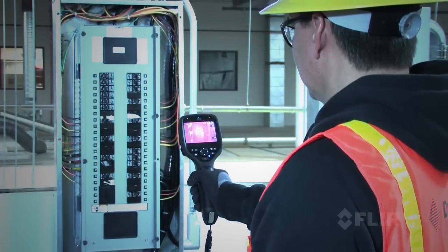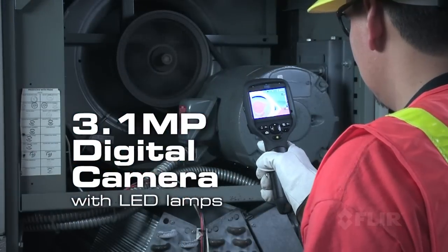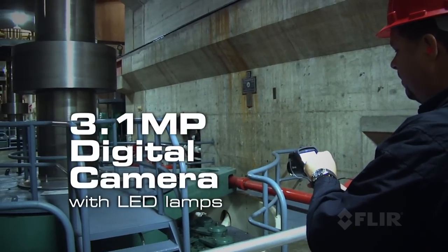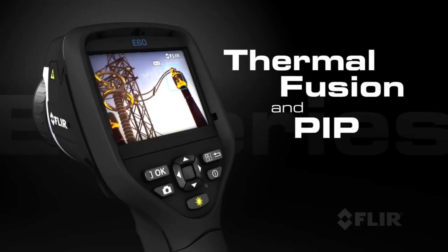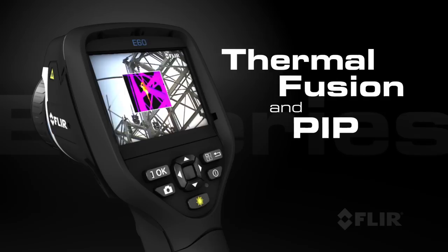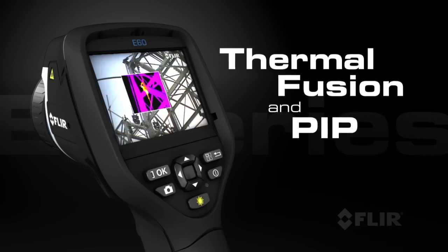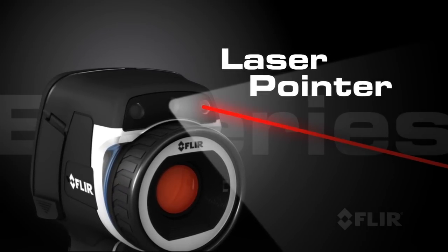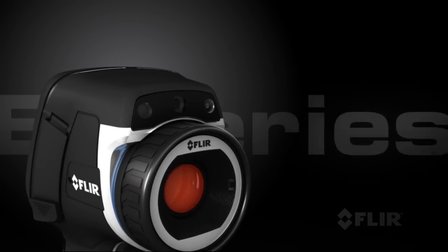E-Series also comes with an improved 3 megapixel visible light camera and super bright LED lamps to help you document problems in poorly lit areas. Use FLIR's thermal fusion and picture-in-picture functions for more accurate reporting, and its built-in laser pointer helps you show your coworkers right where the problems are.